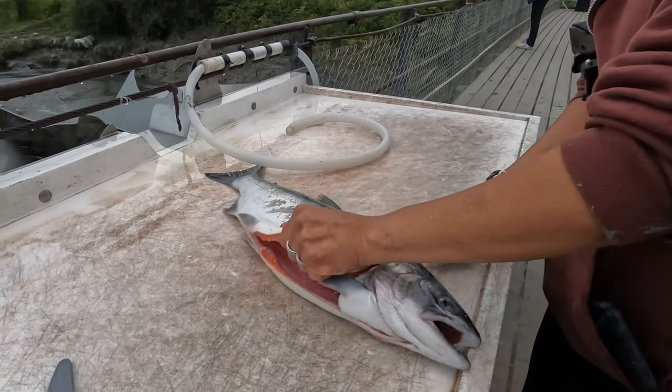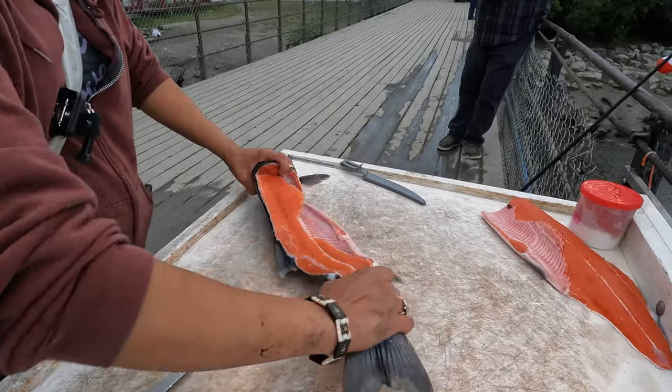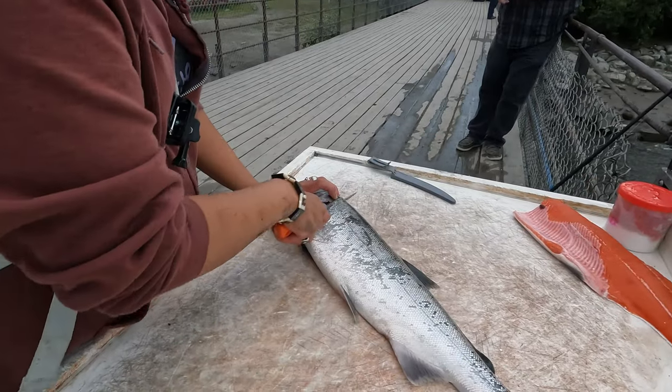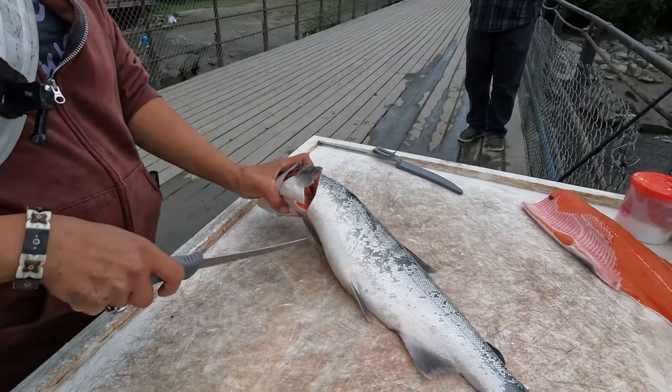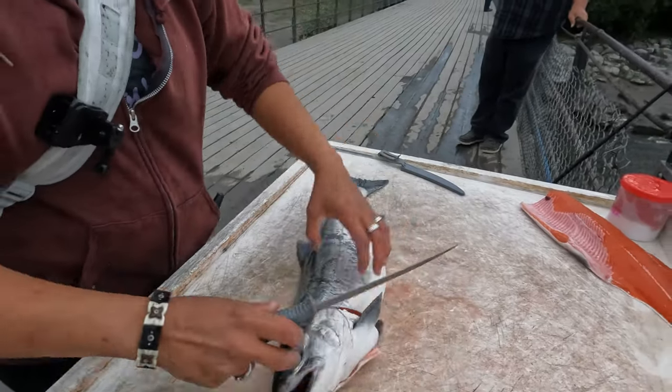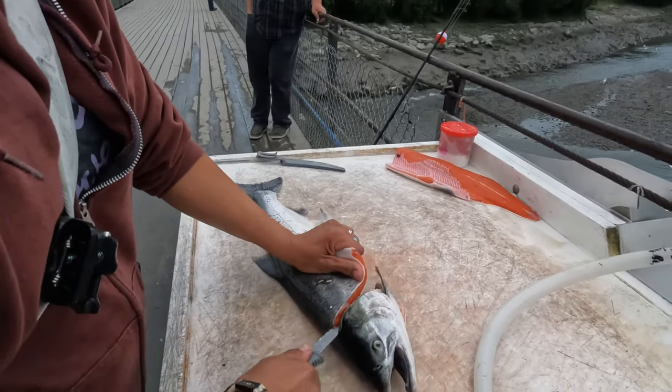Here's that same fish again that I caught the day my husband came with me. This is what it looks like when I am getting the fillets off of it at the cleaning table at Ship Creek. And once I get done with this, I put the fillets into the cooler and then I take them home. That's where I vacuum seal them, which is what I'm about to do right here.